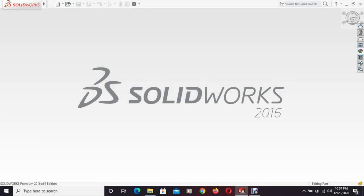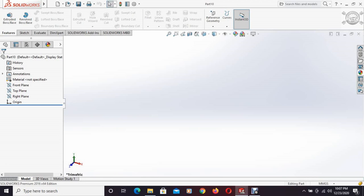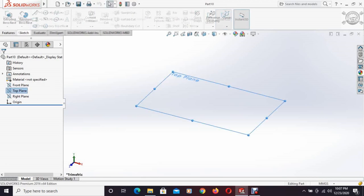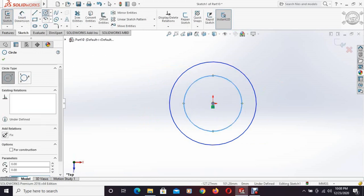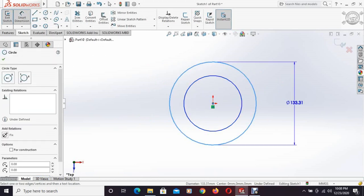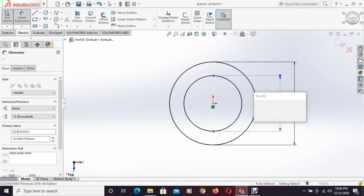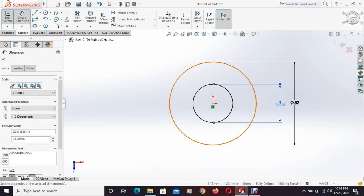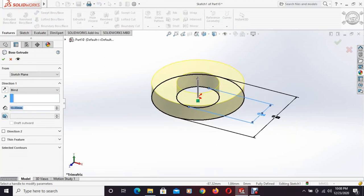Open SolidWorks and create a new part. Select the top plane and draw two circles. The outer diameter is 52mm and the inner diameter is 24mm. This portion is extruded using the extruded boss face command. The top face is selected and another circle with a diameter of 29mm is drawn. From sketch, convert entities is selected and this section is converted. Again using the extruded boss base command, this section is extruded.